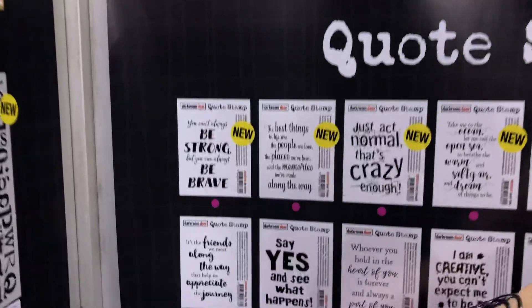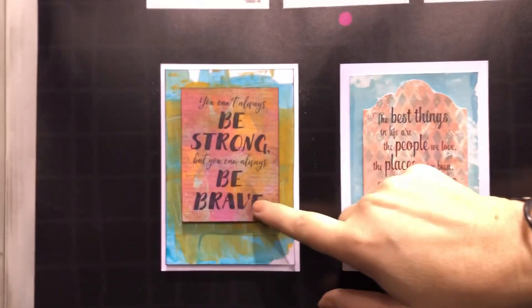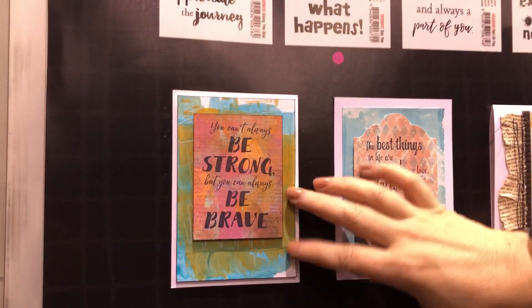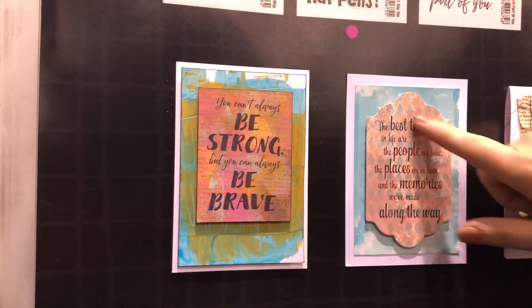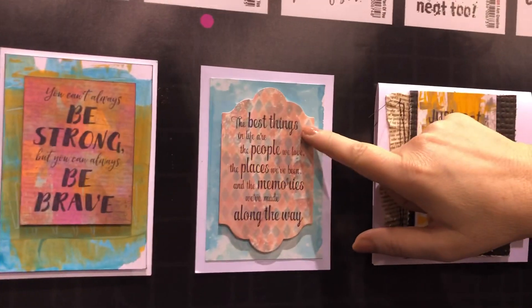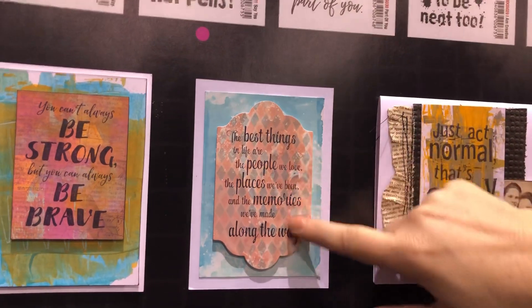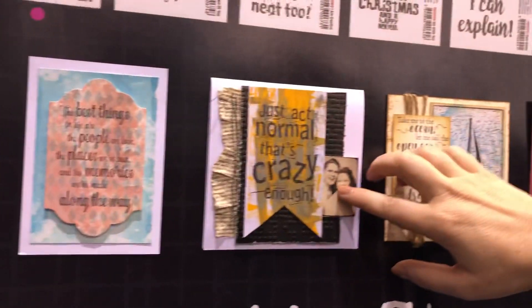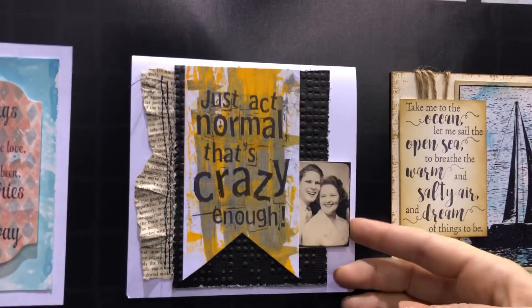Over here we've got some of our new quote stamps. This is the Be Brave quote stamp — I've just stamped it on some painted backgrounds so you can do really simple, nice cards just with painted backgrounds and stamp your quotes on. Same here — the Best Things quote stamp is using a stencil background and then the quote stamped over the top with die cutting around it.